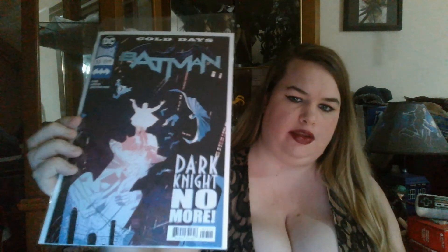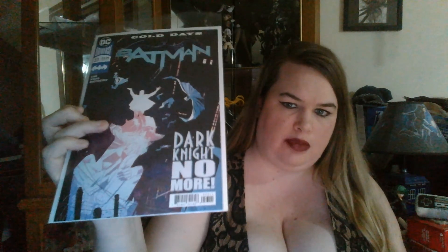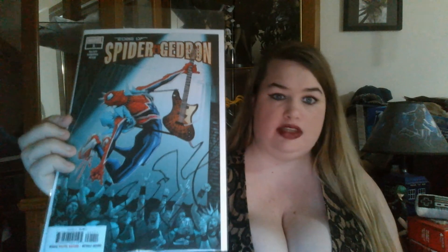Batman number 53: Dark Knight No More — you can kind of see a silhouette of Batman and Catwoman kissing. Then we have George R.R. Martin's Clash of Kings, A Song of Ice and Fire book two — look at that rainbow cape, I just now saw that, that's pretty awesome. Next we have Edge of Spider-Geddon number one, and with the new Spider-Man PS4 game coming out, of course I had to buy it. Then Extermination number one — I'm really intrigued to check that out.